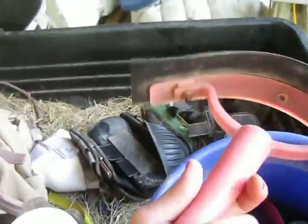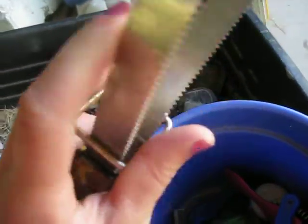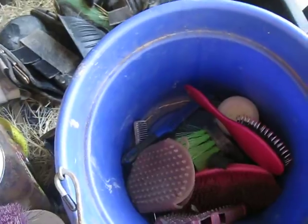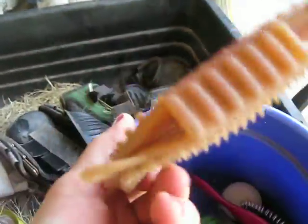And then this is my leg brush. Oh, there's my sweat scraper — I've been looking for this everywhere. A sweat scraper, obviously. And then this is a shedding blade slash sweat scraper. A hoof pick with no brush — my other hoof pick is in the barn. This is his jelly scrubber for his legs. I use the soft side and I don't really use that other side.